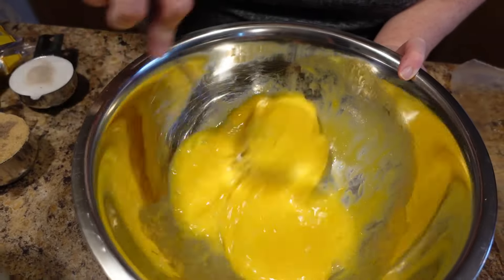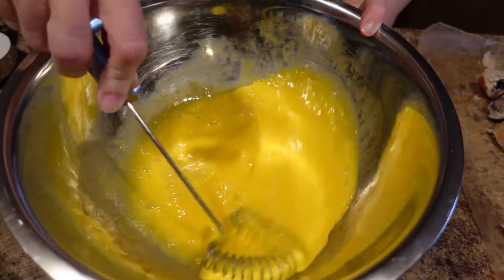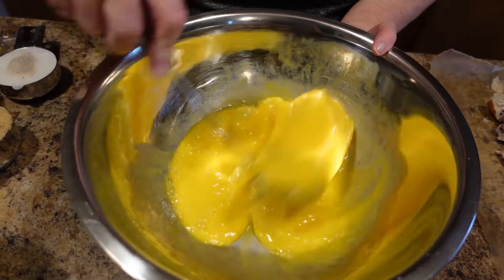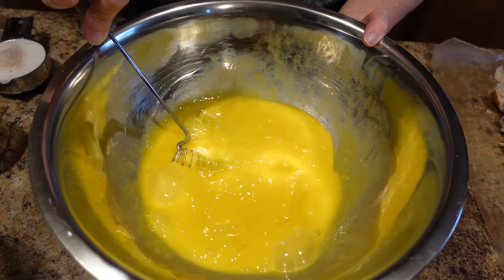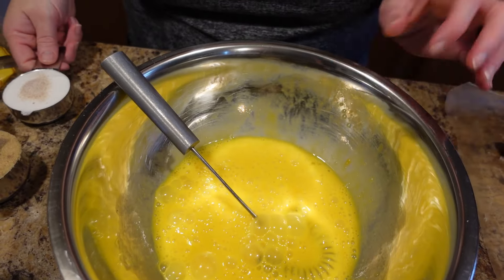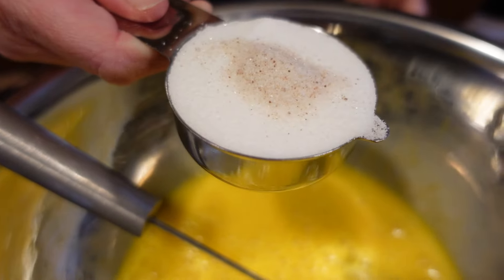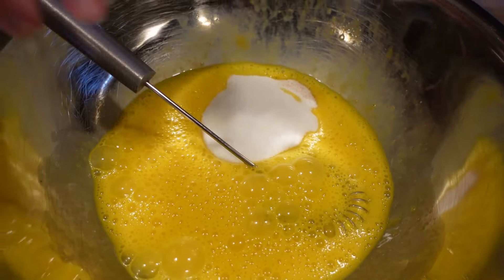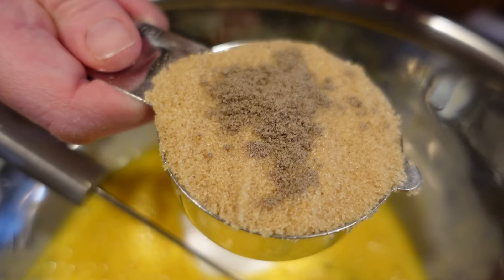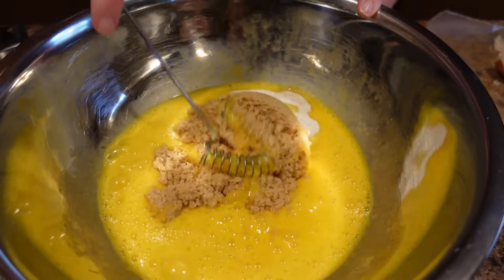This is a bread pudding that you can eat for breakfast, brunch, or dessert. If you want it for dessert it'll be lightly sweet, so you can add a little bit more sugar — but we like things lightly sweet around here. To these six eggs we are adding a third of a cup of granulated sugar, about a half a teaspoon of salt, half a cup of packed light brown sugar, and about a half a teaspoon of cardamom.